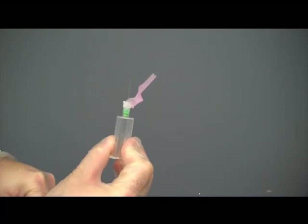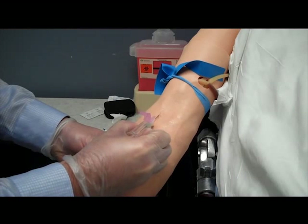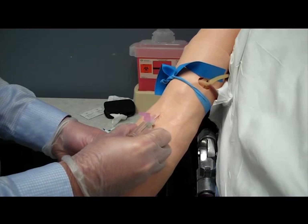Blood draws can also be performed using a special needle on the vacutainer barrel. The procedure is similar to an IV start, but you will not see a flash of blood to indicate you are in the vein.